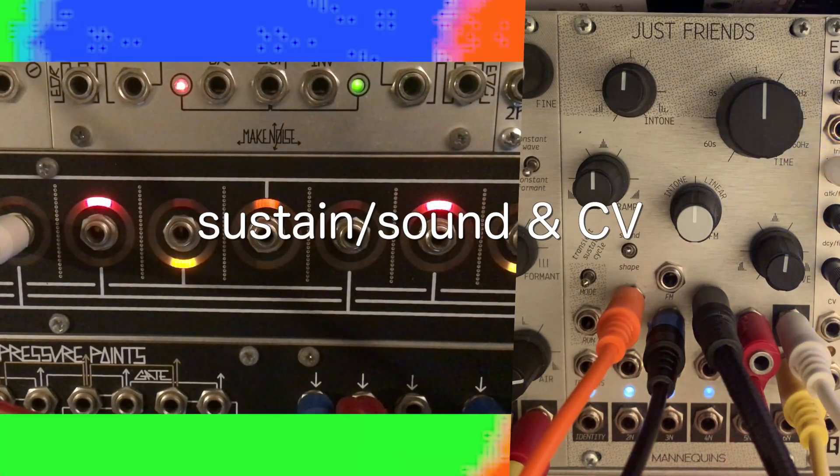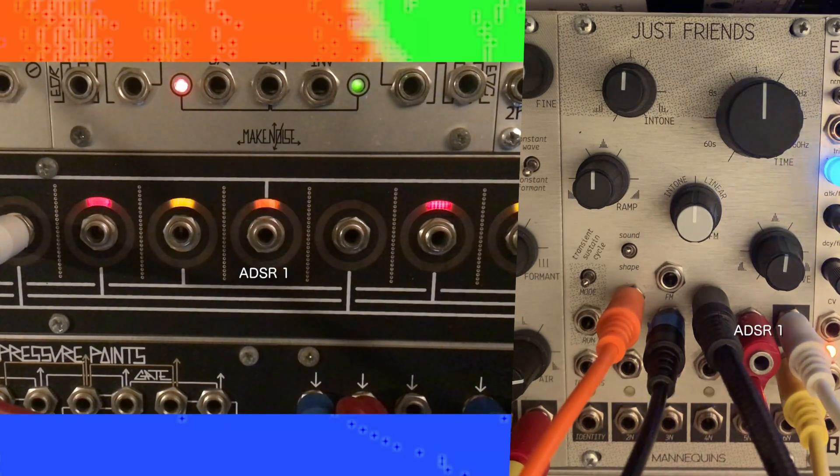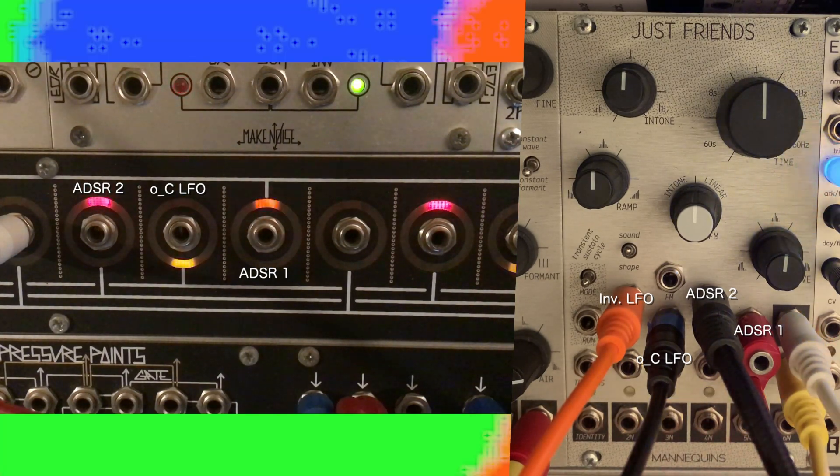To finish things, we'll show off the benefits of using CV. An Intellijel dual ADSR is sending a short envelope to curve and a slower one to time, while an LFO is being sent to intone with an inverted copy going to ramp. The sequence is coming from the BeatStep Pro with full randomization.